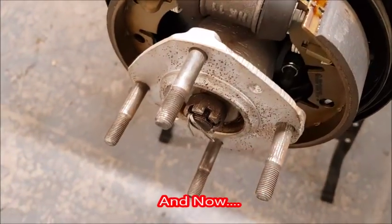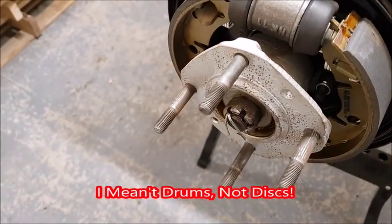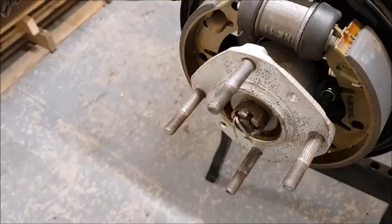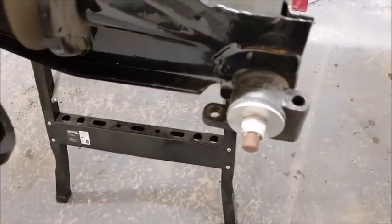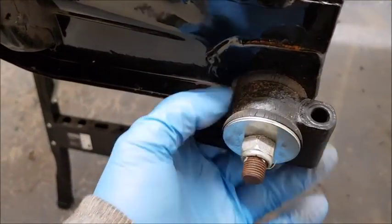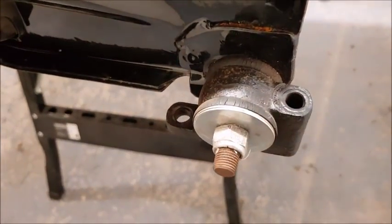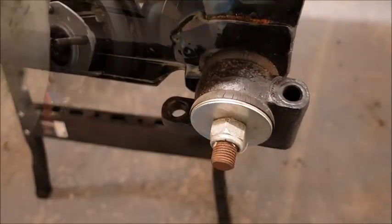That's the discs set aside — I'll refurb them at another time. What I'm going to do now is look at taking the actual rear trunnions off. It's straightforward enough, and it means if I take both of them off I can spray them while I'm waiting for them to dry and then work on other parts.